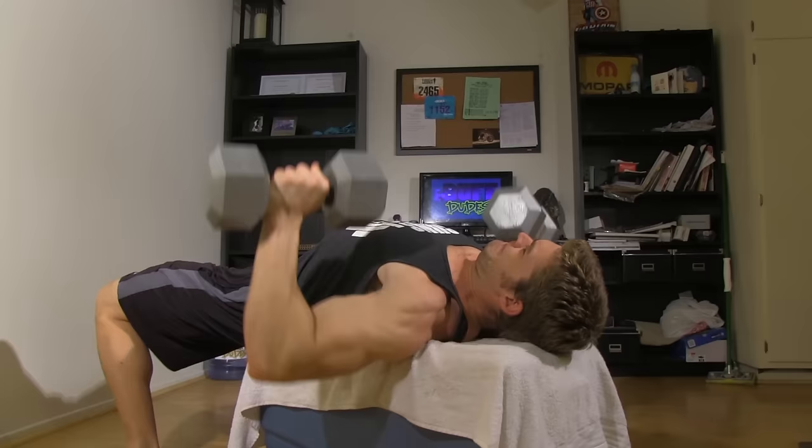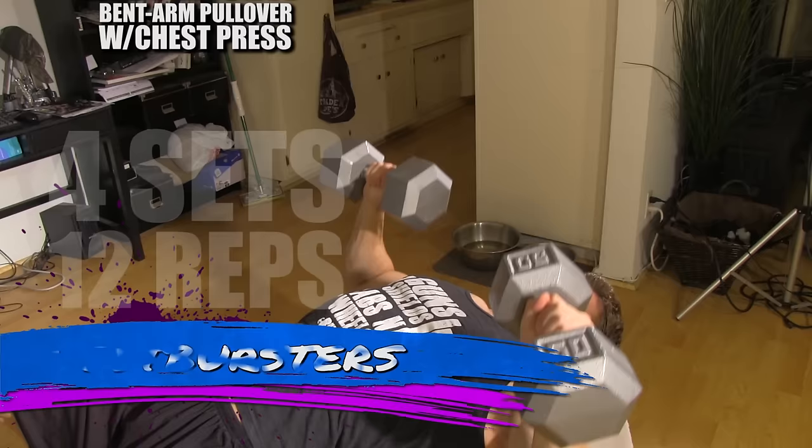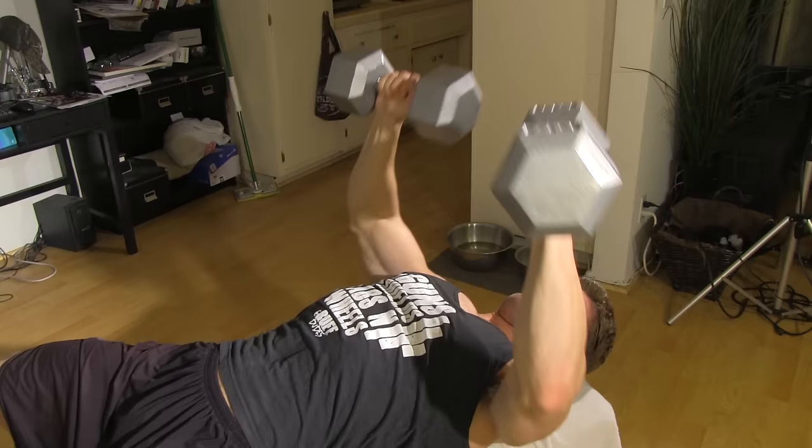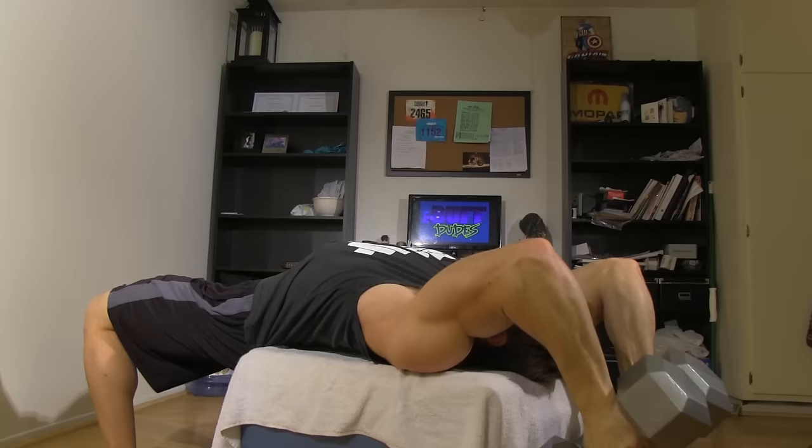We're gonna be pairing up two different motions in this next exercise. It's gonna be the chest press with bent arm dumbbell pullovers, and we call these the chest burster — and when you do it you're gonna see why. Lay back on the bench; in this case we're using the camping cooler. Get right into a chest press, pressing straight up, pulling the dumbbells together for a nice squeeze, then bend the elbows getting the full pullover action, stretching all the way back behind your head, and then pulling it back up to the top position and going right back into the chest press. These are done back to back continuously through the whole motion, and as soon as you're done you need to get that massive pump in that chest.